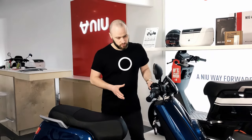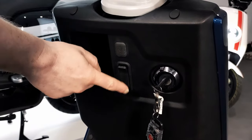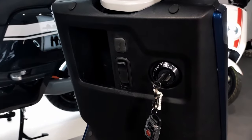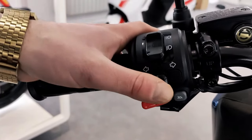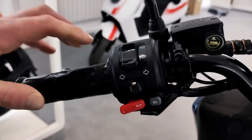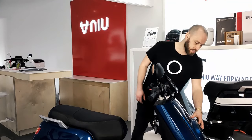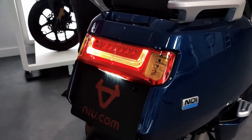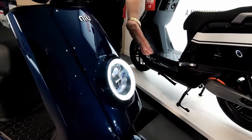There are a few other nice extra features as well. You've got a USB charging point, a bag holder, and a cup holder. You also have auto-off indicators, so once you've made your full turn it automatically turns the indicators off. It's got cruise control, and there's a really nice LED smart lighting at the front and back, plus an automatic daytime running lamp.